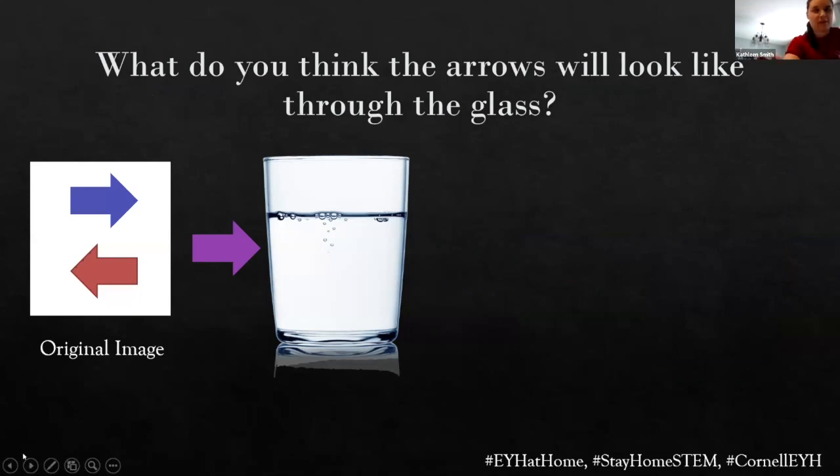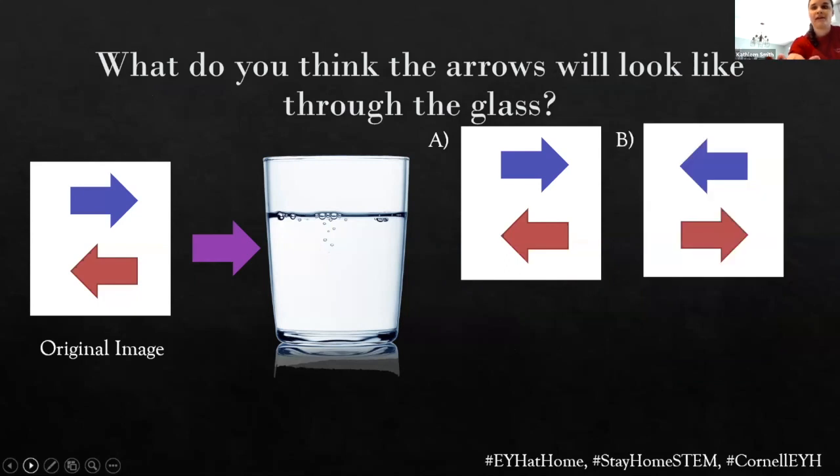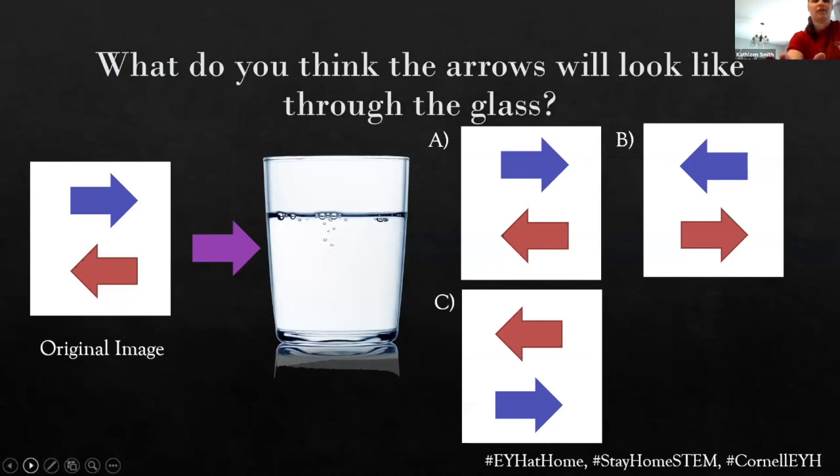What do you think this picture shown on the screen will look like when we view it from behind the glass of water? We got a couple options. Is it going to look exactly the same? Are the arrows going to flip directions? Are the arrows going to flip from top to bottom? Or are they going to rotate? Feel free to put your guesses in the Q&A and I'll take a look and see what people think.